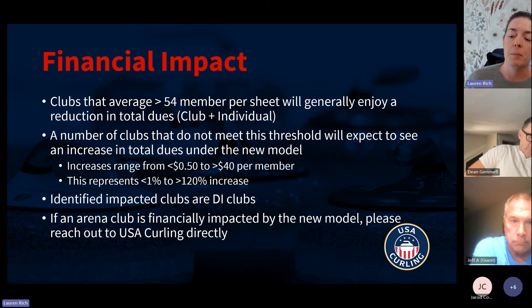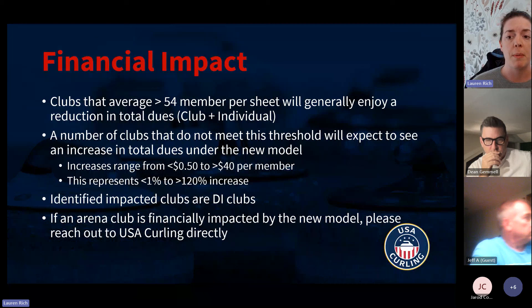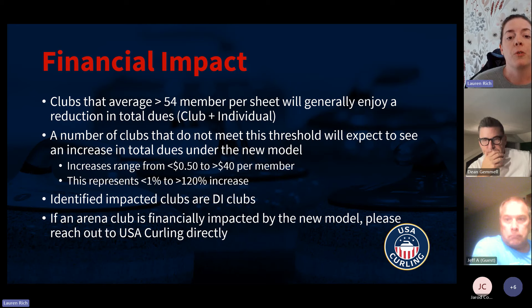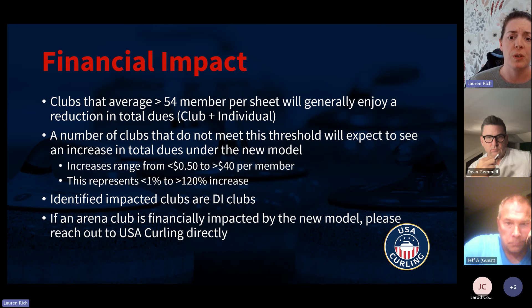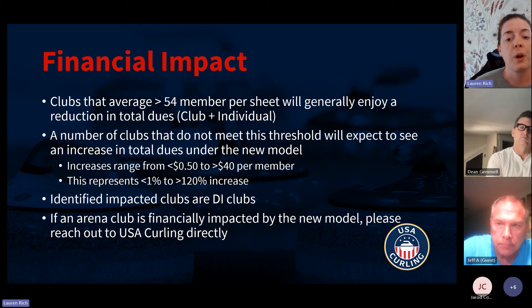That's where you balance the aggregate dues — the club dues plus your individual curler dues. If you add those up, that comes out to the same as what you would pay under the old model if you have 54 members per sheet. If you have more than 54 members per sheet, your dues will effectively go down a little bit. Unfortunately, not all clubs meet that 54-member-per-sheet threshold, and the discrepancy could increase individual member dues anywhere from 50 cents to $40 per member. Under the new model, some clubs might see members paying 70-plus dollars for their dues, and that's obviously not what we want.